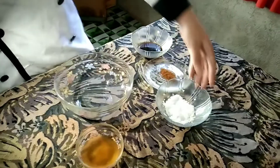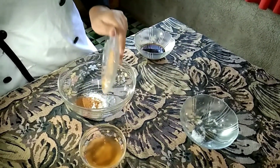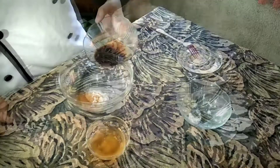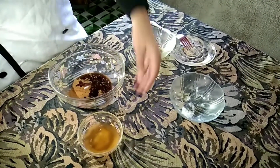First procedure: prepare the grill. Step 2: combine the first 4 ingredients — sugar, cinnamon, Worcestershire sauce, and then the bourbon.